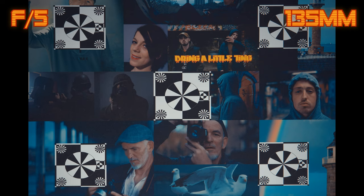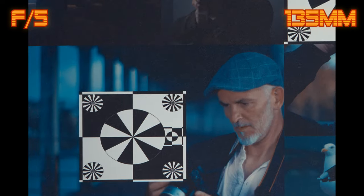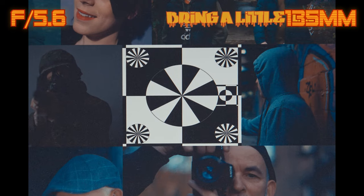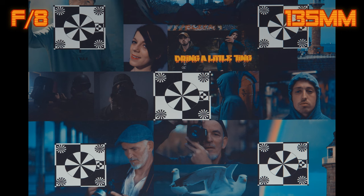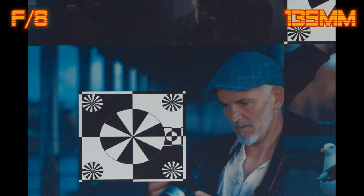At 135mm and f5, in the center the lens is very sharp and the corners are also very sharp. I don't see much chromatic aberration at 135mm. Stop down to f5.6 for more resolution both in the center and corners. At f8 we have another burst of sharpness both in the center and corners, with CA well controlled at 135mm. Once again diffraction sets in at f11.